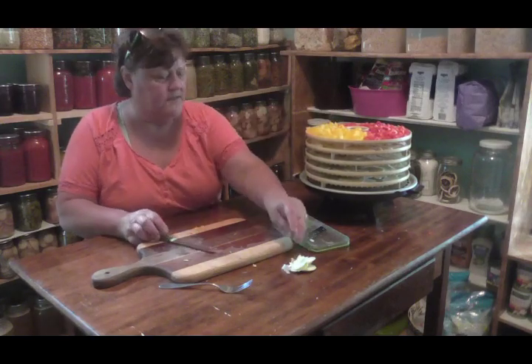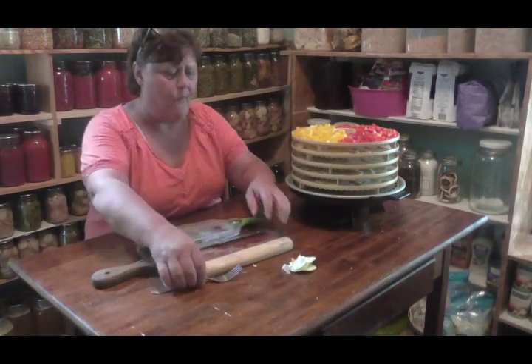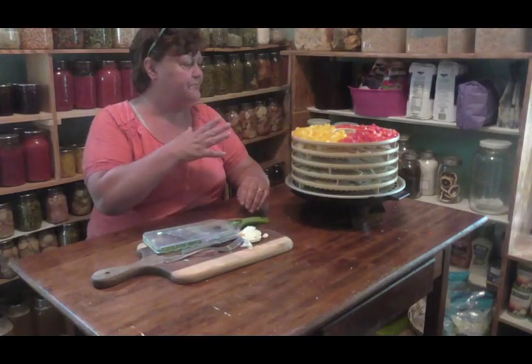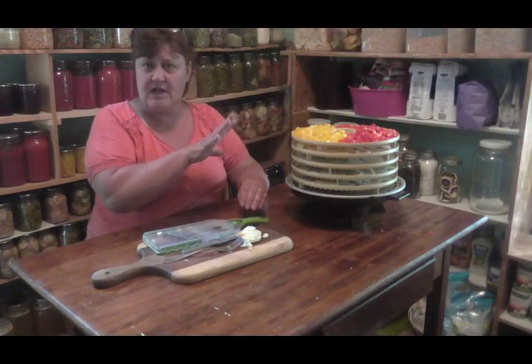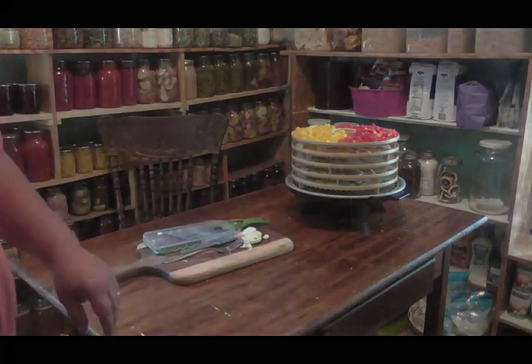All right friends, that's it. You see all those on there - I'm going to plug that in, give the scraps to the chickens, wipe my table off. Those will be dry - the peppers will take longer than the squash. The squash will take about 8 hours, the peppers will take almost 12. When that's all done I'll bring you back and show you how nice it all turns out.